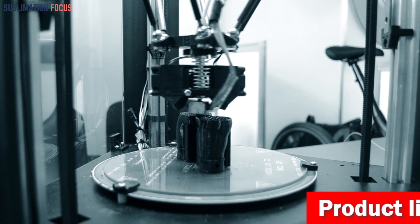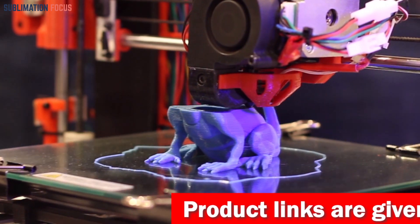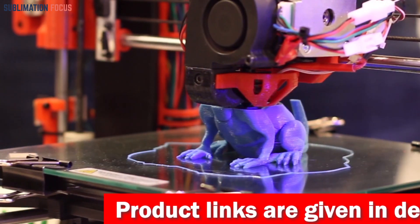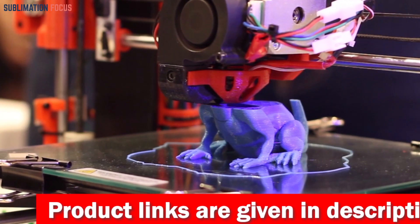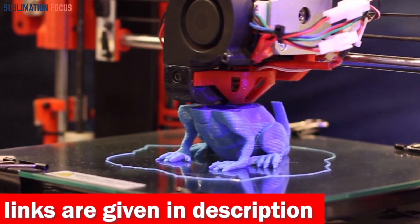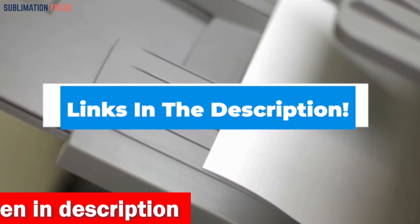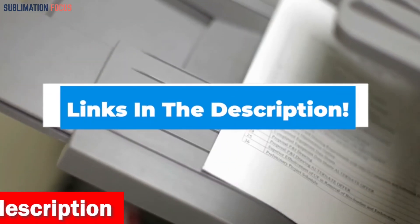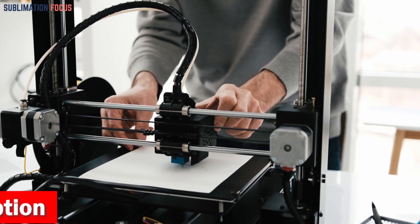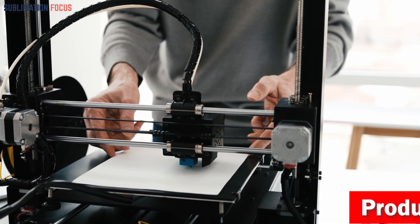We did the research and found out what you should look for when it comes to 3D printers for silicone molds. These printers are also beneficial for those who need to create silicone molds quickly and accurately. For your convenience, we have included the link to each 3D printer in the description box below so you can purchase them without the hassle. The provided links are updated daily to ensure you get the best deals.